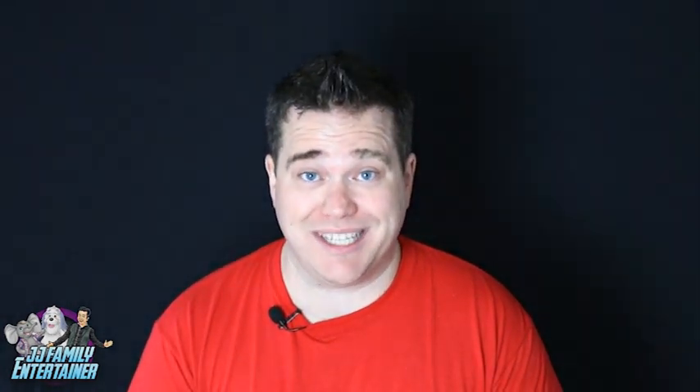Hi guys and welcome to the JJ Show. We're on day three of Learn a Magic Trick. I hope you're getting on really well so far with the cups and balls and the 21 card trick as well. Today we are going to learn a brand new trick. This is called Cut and Restrawed. I hope you enjoy it.